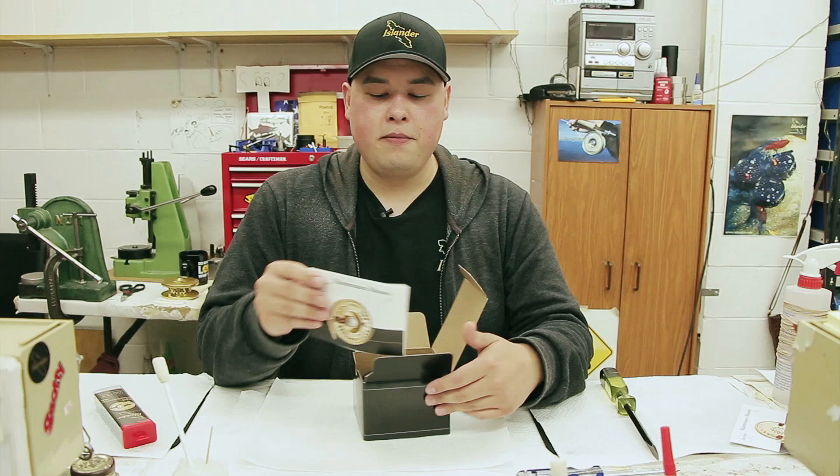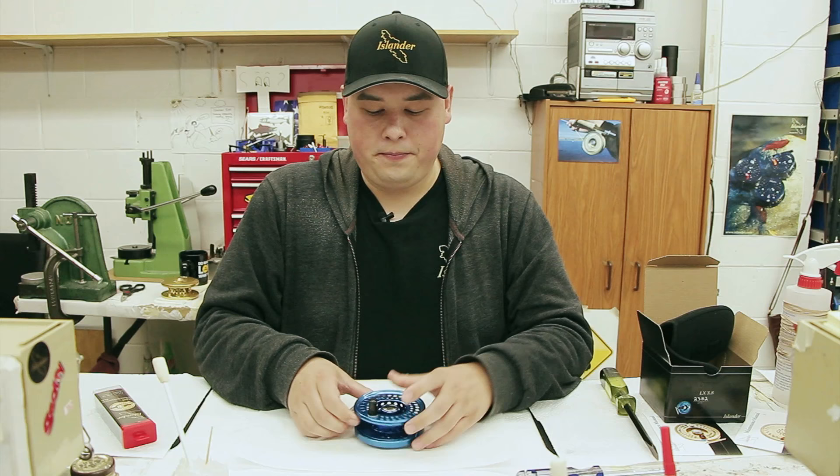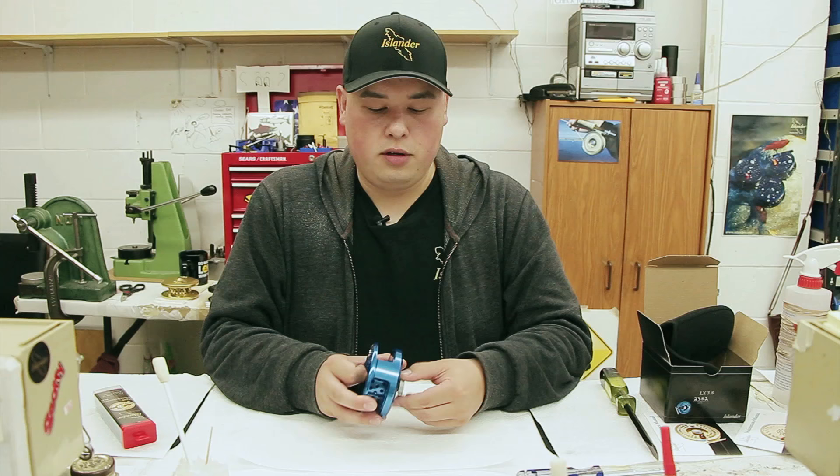This is the LX 3.8 — our most popular fly reel. We'll start with switching from left to right hand here.